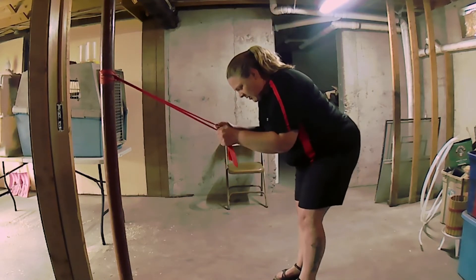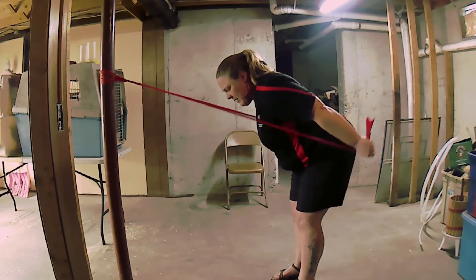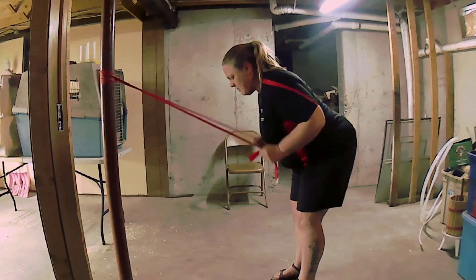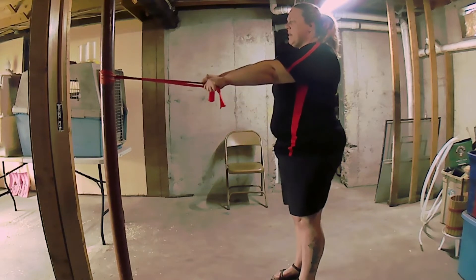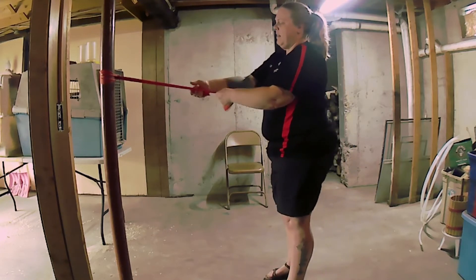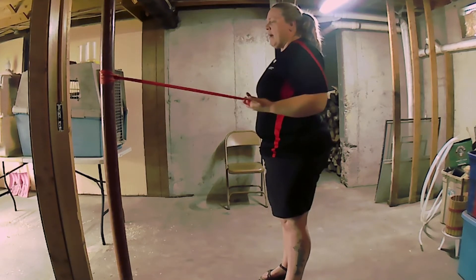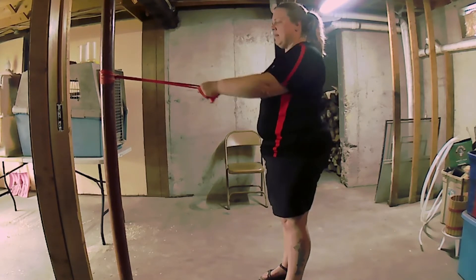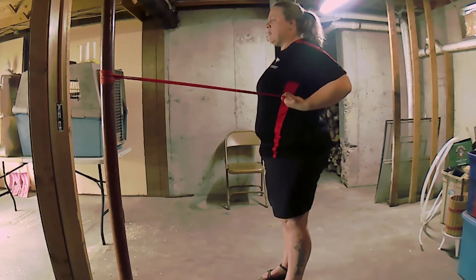The first one is the other version of that tricep press — you come back and just kick back. It's the same motion but your cord is at a slightly different angle. The next one is a row. You're going to gather the cord at a tension you feel good with, bring your elbows back, turn your palms up toward the sky, squeeze your shoulder blades, and release. This is really good for your back and your shoulders.